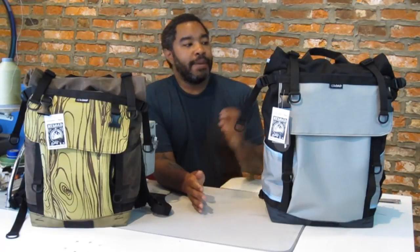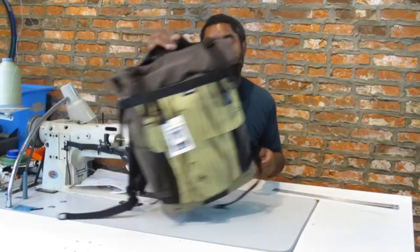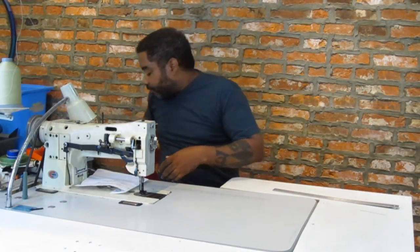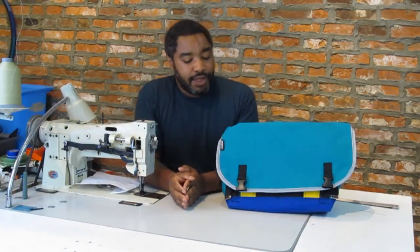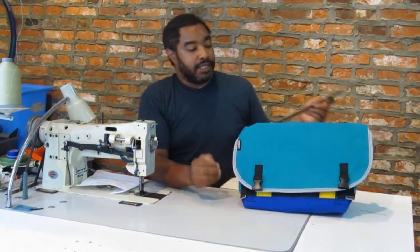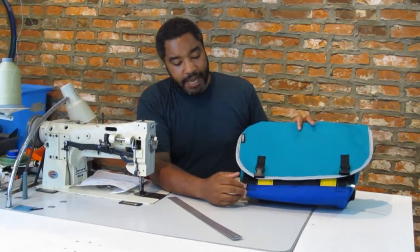Linda in Seattle asks how we take the measurements for our bags, and this is something that comes up a lot mainly because there are a lot of different companies making bags now and we all do our measurements a little bit differently. We really try our best to indicate how we do this and to give volume measurements, but I just wanted to show you how we do our measurements. At Reload, all of our bags are measured from the corners on the base.